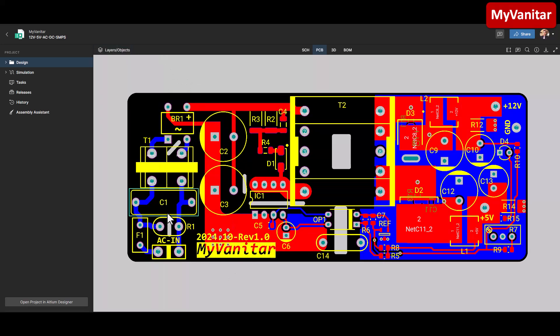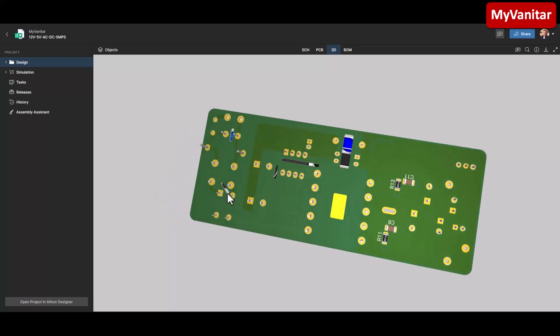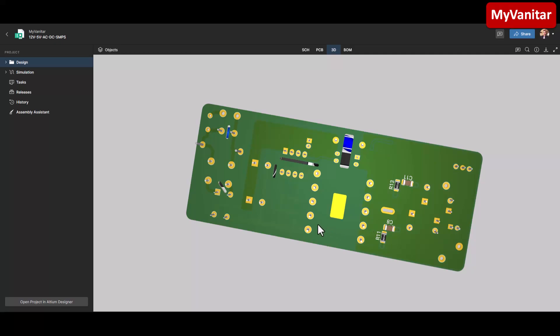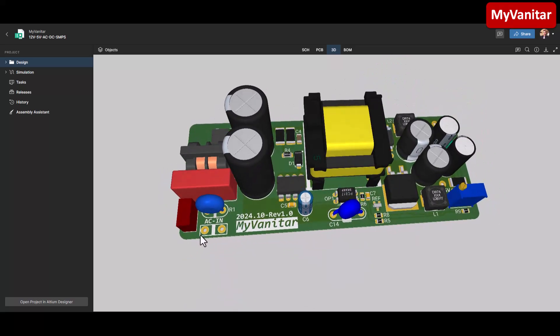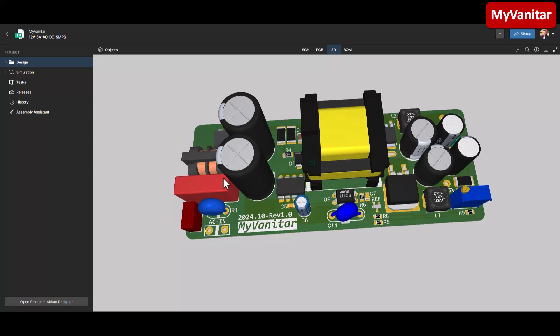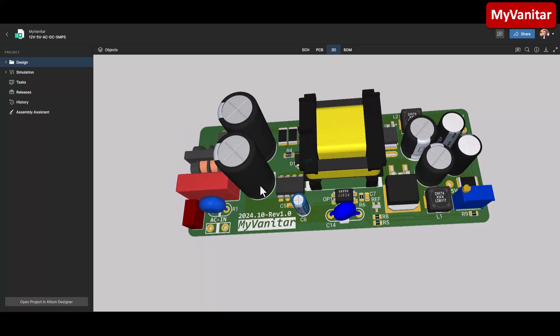Here you can see the isolation gaps and creepage areas — below the chip at the input, below the optocoupler, below the opto capacitor, and below the transformer. Let's go to the 3D view. This is the top side of the PCB in 3D. On the bottom side you can see the two RC snubber circuits. The 3D view is beautiful — I found 3D models for all of these components, which was a difficult job but gives a great visual inspection picture before soldering and manufacturing.